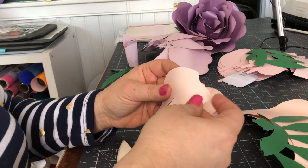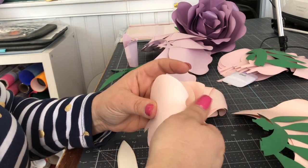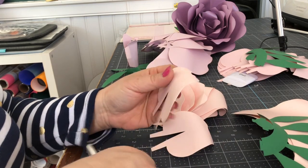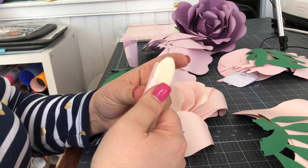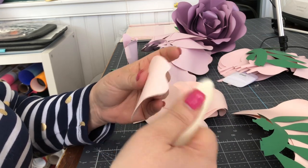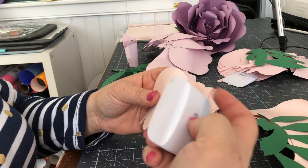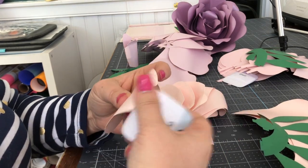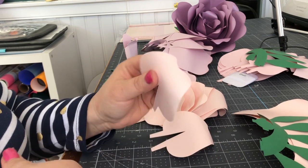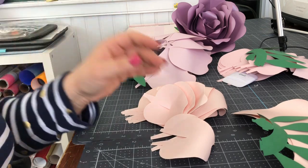The first step is to condition the paper using any kind of bone folder — you can even use a Cricut scraper tool — to get that sort of curled edge to the petals. Go through all of the petals and work them. That's step one.